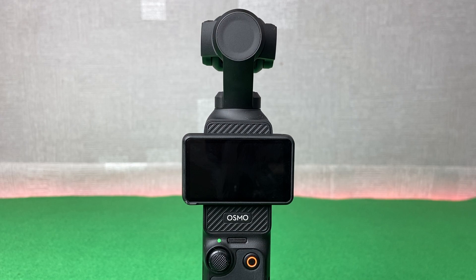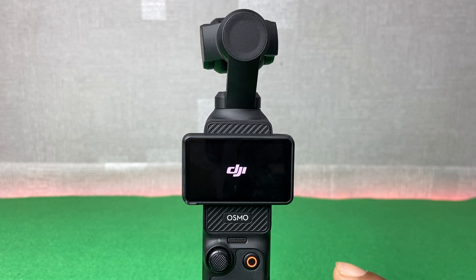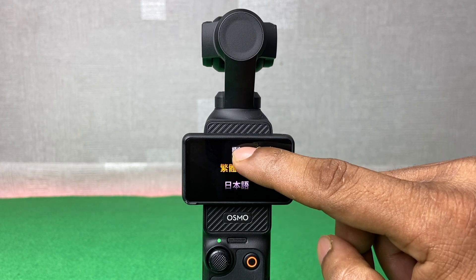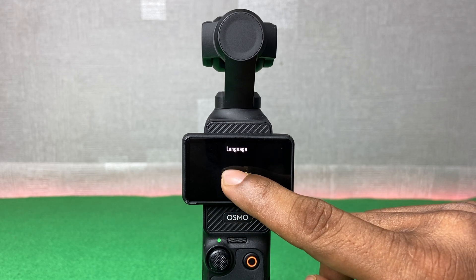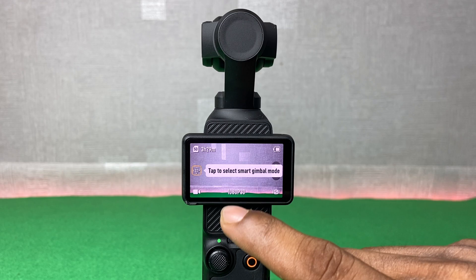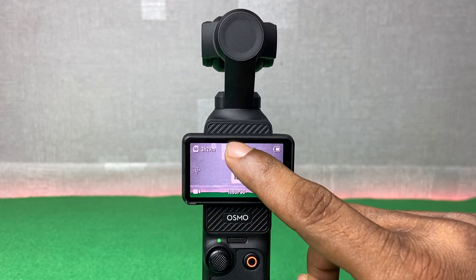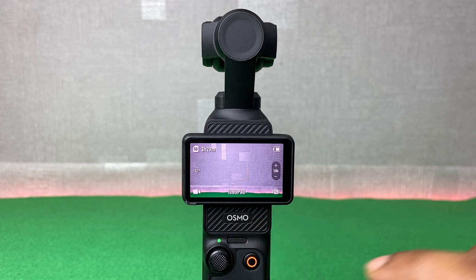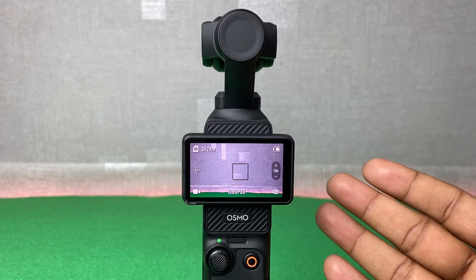The device will now boot up — you can see the DJI logo as it turns on. You can then select your language; I'm selecting English. It will show some tips and tricks on how to operate it, and now it's factory reset.